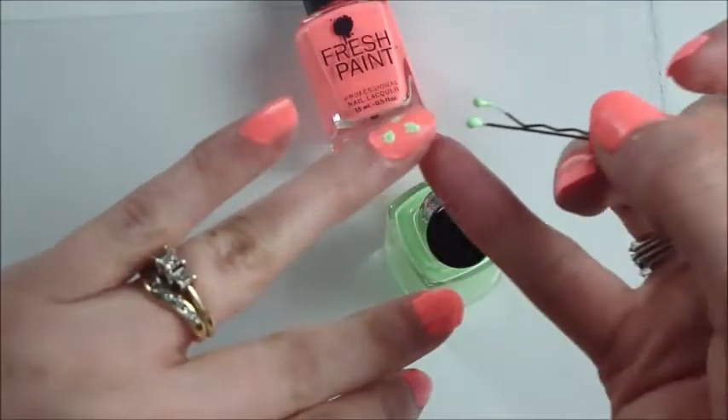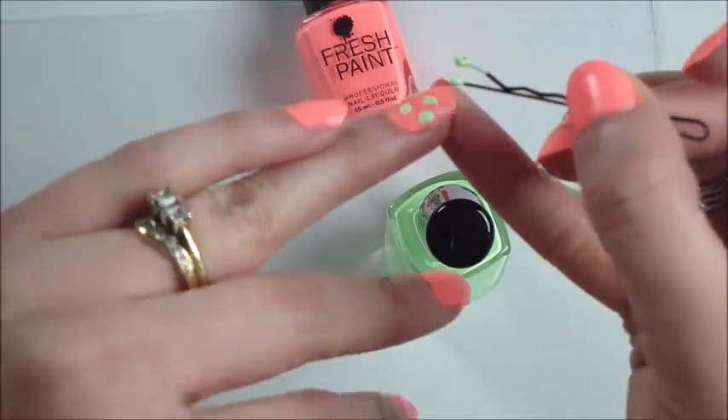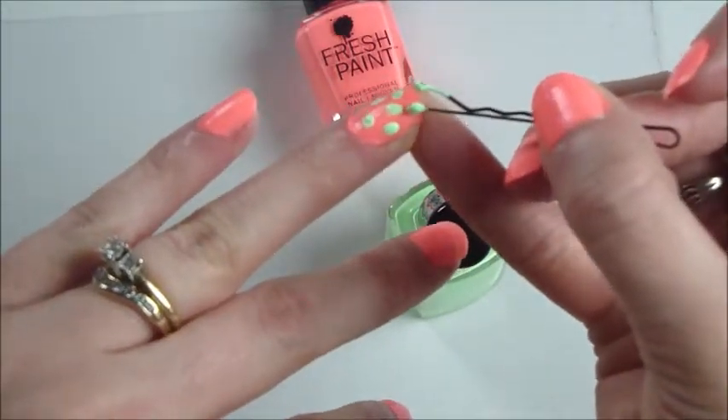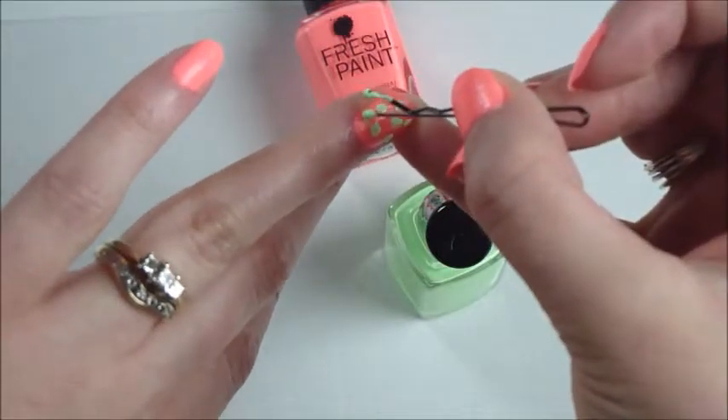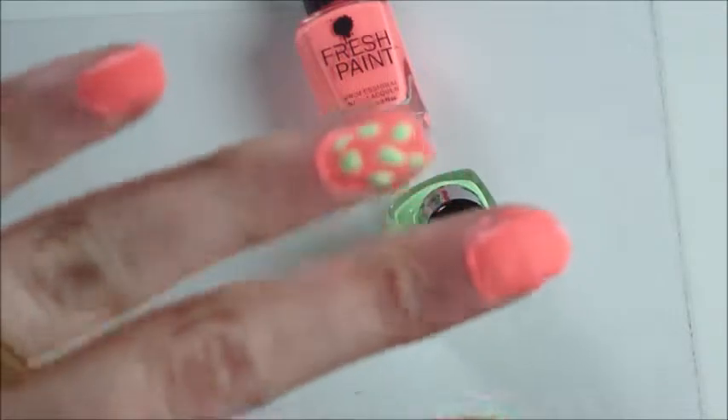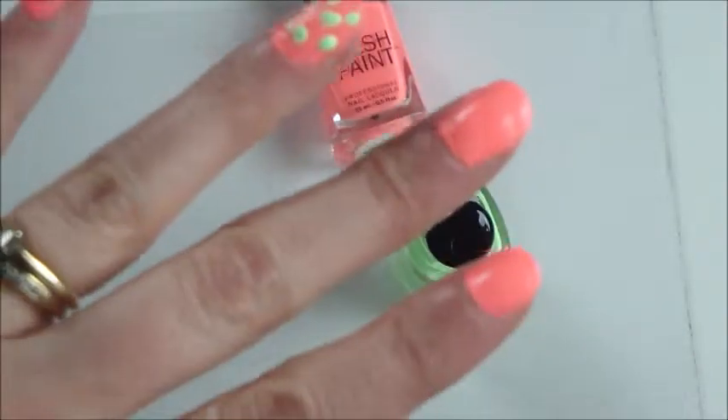It's not perfect dots, but if you just want something fun — just a fun, cute little look on your fingernails — I think that is a cute little polka dot design.